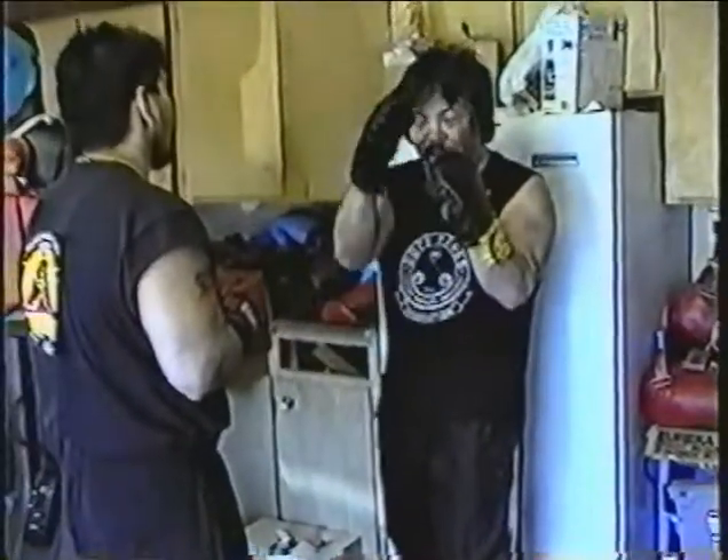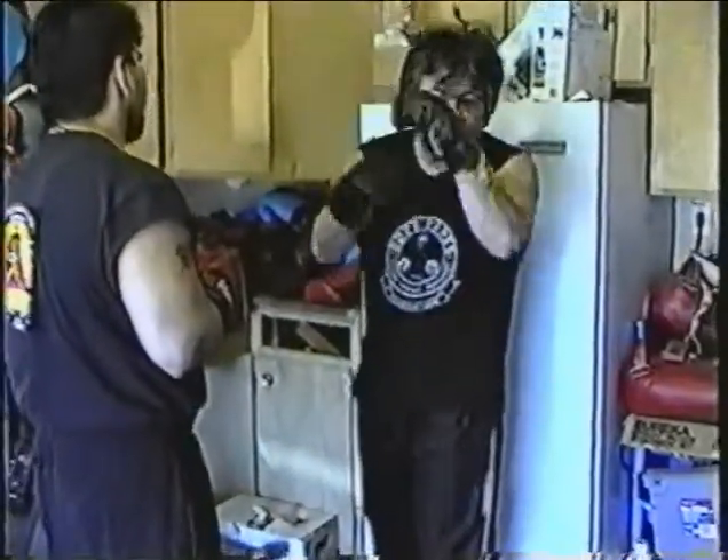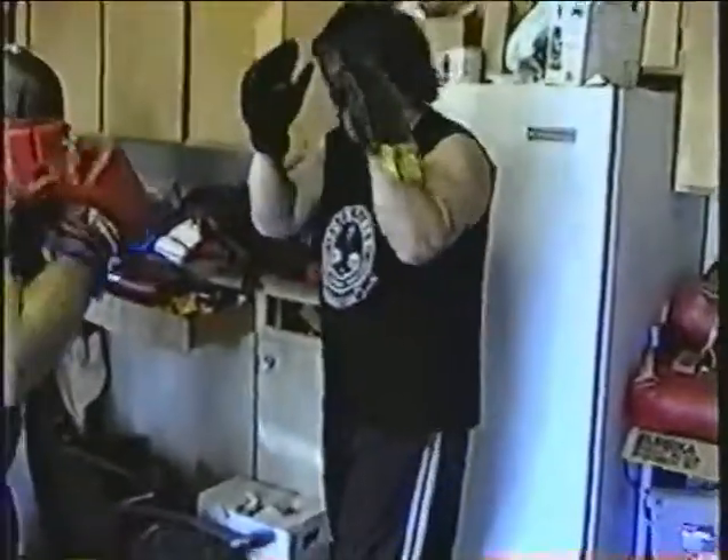Tom can move around here. He can come in and start body punching me, hit me to the head, and all I'm going to do is counter him left and right. Don't move — not move as much as I need to. Come in, I'll show you how to do it.